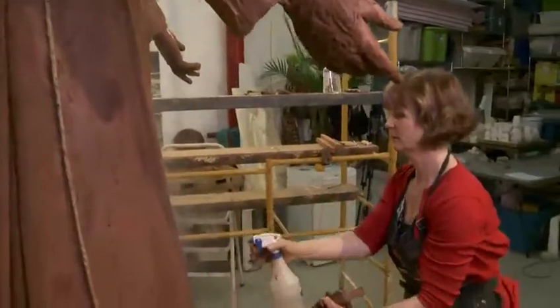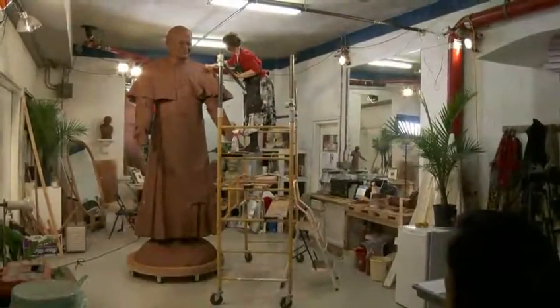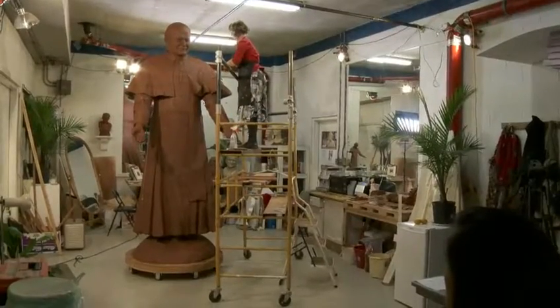The bronze statue, more than 10 feet high, is expected to go up early next year, right in front of the new John Paul II Pastoral Center in Vancouver. For In the Mix, I'm Soni Bixma.